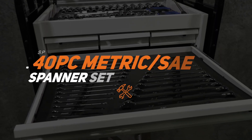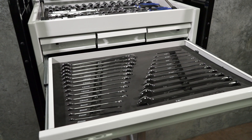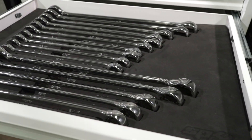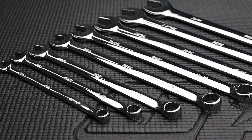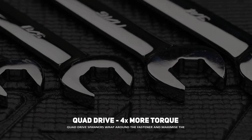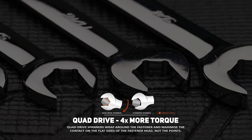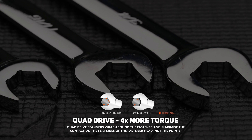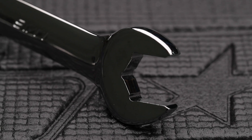SPTOOL's 40-piece metric and SAE spanner set in EVA foam. The kit includes two inserts holding quad drive combination spanners 6–32mm and 1/4 to 2-1/4 inch. SPTOOL's combination spanners have two exclusive features. The quad drive open end enables the open end of the wrench to grip on four sides of the fastener instead of the normal two. The gripping point moves away from the corner of the fastener to the flat side, due to the internal radius corners that are part of the internal design of the wrench.